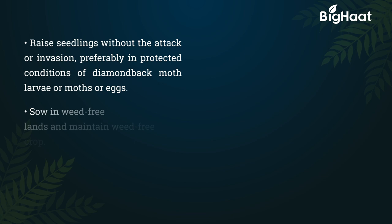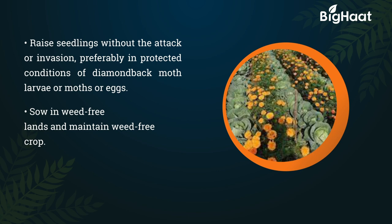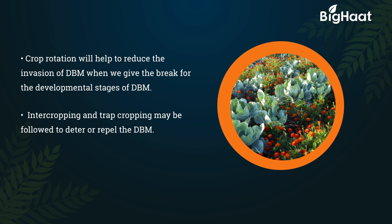Raise seedlings without the attack or invasion, preferably in protected conditions, free from diamond back moth larvae, moths, or eggs. Sow in weed-free lands and maintain a weed-free crop. Crop rotation will help to reduce the invasion of DBM by giving a break for the developmental stages of DBM. Intercropping and trap cropping may be followed to deter or repel the DBM.